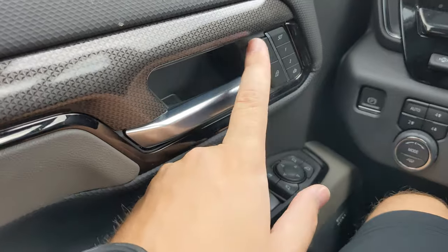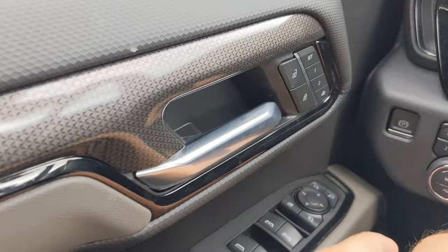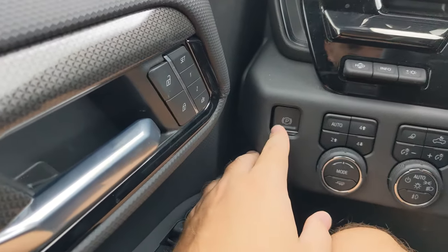Up top you got your door latch, door locks, and different presets you can set for the driver's seating position. To the right of that you've got your parking brake button.